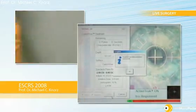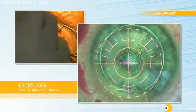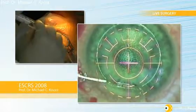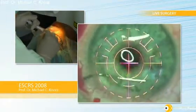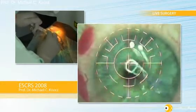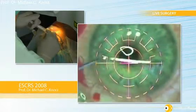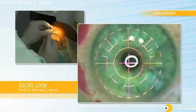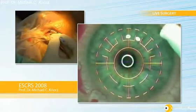Now the ablation is done. I will bring up the lights and start the coaxial light again, start the aspiration, and then unfold the flap upwards and bring it back in one smooth movement. Then I go under the flap and irrigate using a Lindstrom multiport irrigation cannula. Next I use a very smooth, very soft and wet Merocel sponge.